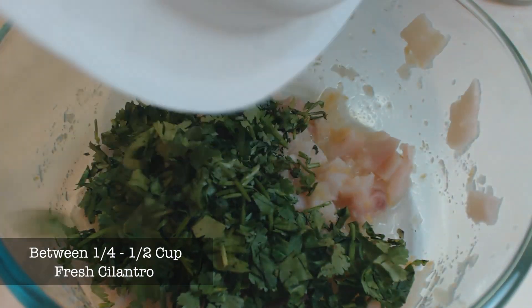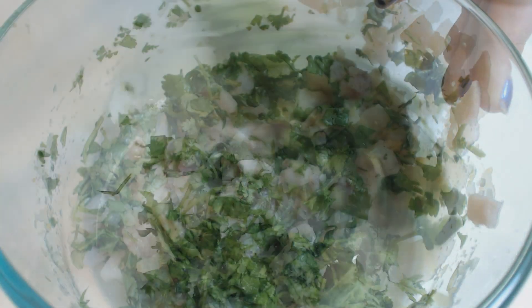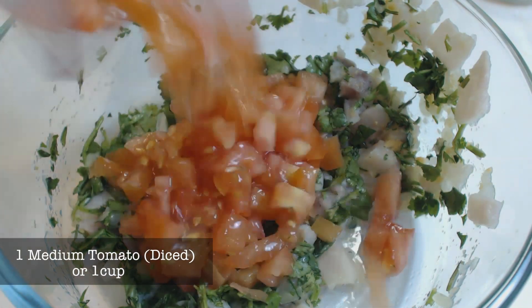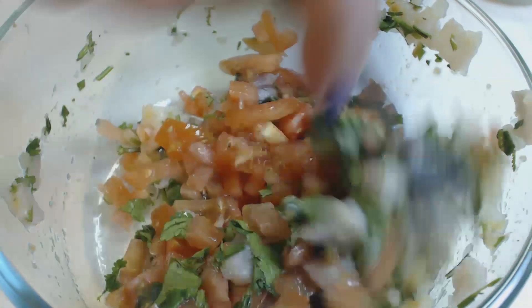Next, we add my favorite ingredient, your cilantro, and mix it up thoroughly. Now we add our diced tomatoes to the mixing bowl and mix it up some more. Just like the lemons, the acid in these tomatoes are going to contribute and help cook the fish.